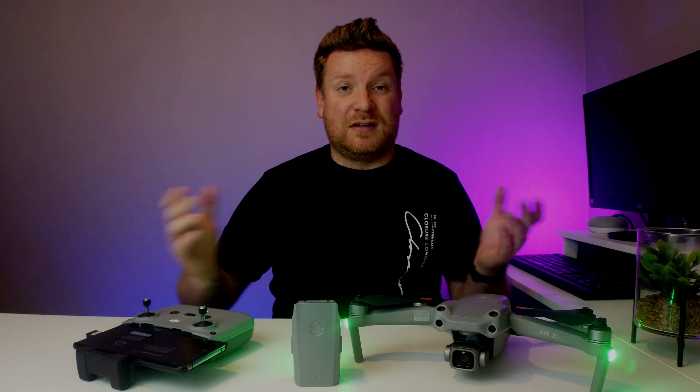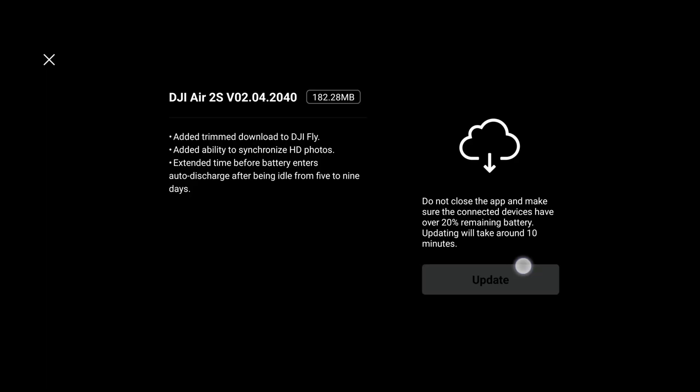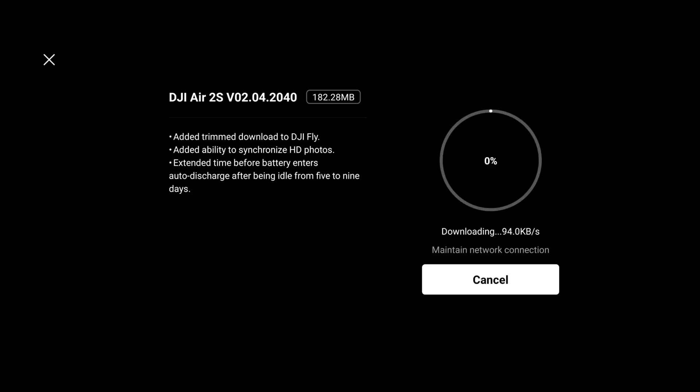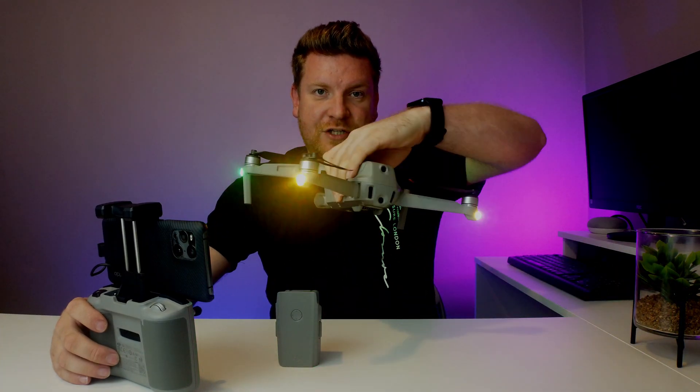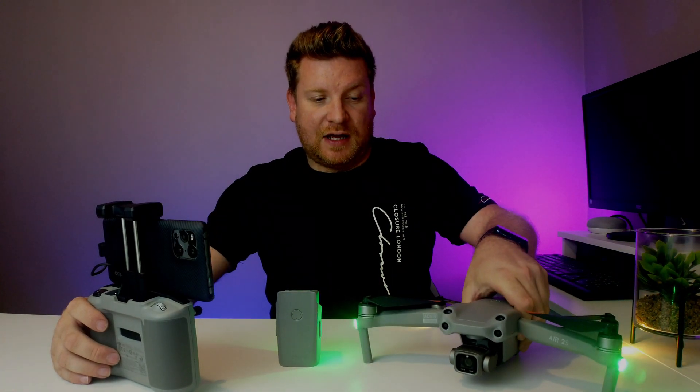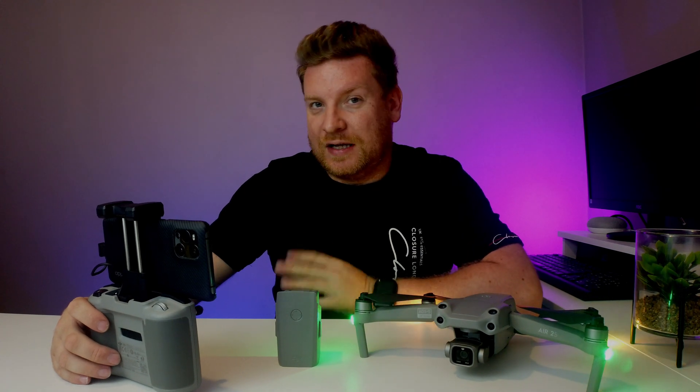So what we're going to do is go ahead and click Update, and then we're going to download the file. I'll just quickly cut this because you don't need to see all of that. As you can see we've got some yellow flashing lights, meaning the firmware is updating on the drone, but we're not quite there yet — so again I'll skip to the end.